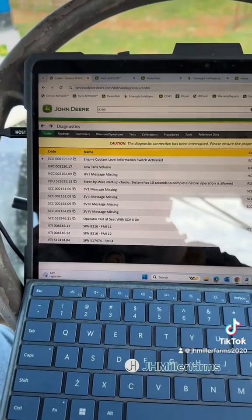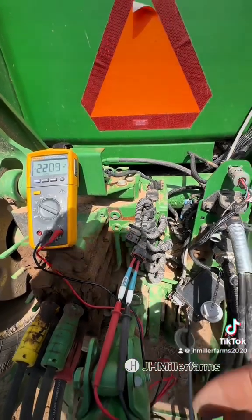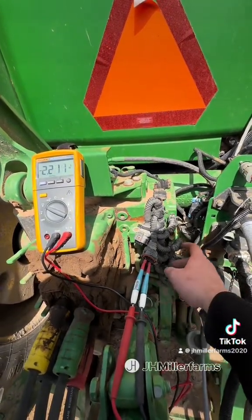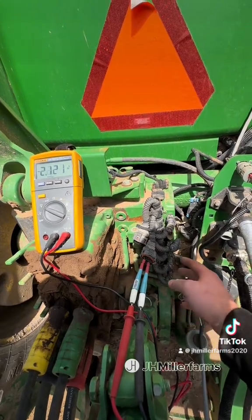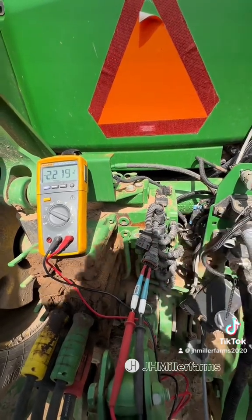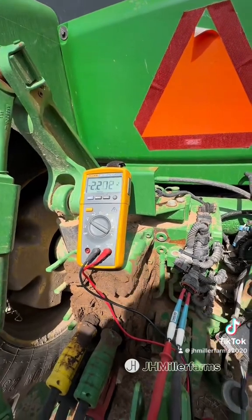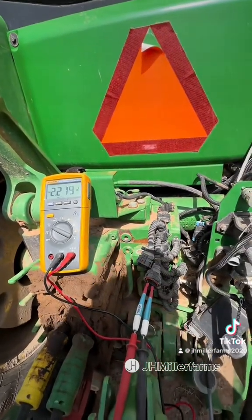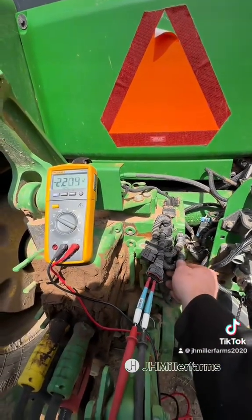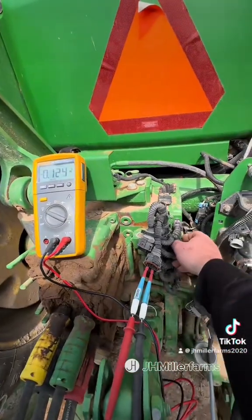Let's see what's causing a couple of these controllers to go offline while most of the rest of the tractor is still working. I'm back here on the SCV stack — you've got four SCVs and one hitch controller, they're all running through the same harness. I started out by unplugging them all, hooked my multimeter into the extra plugs, and started checking my CAN voltages — this is the CAN high side and the low side. I started plugging each one in one at a time and watched my voltages, and as soon as I plugged in the hitch controller, the voltage drops to about zero.